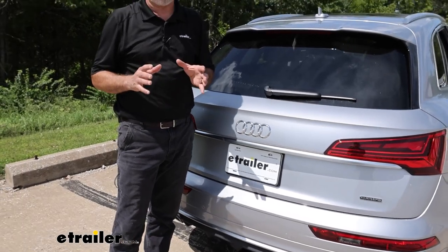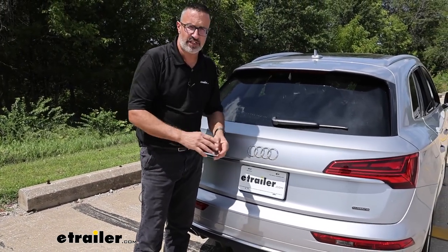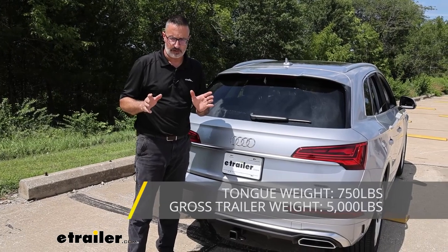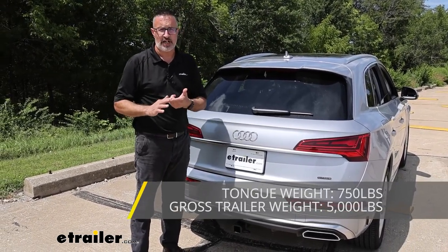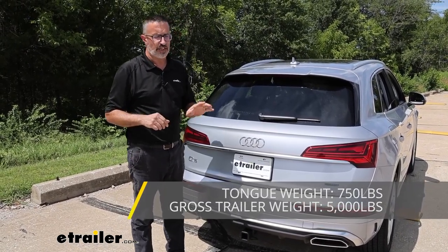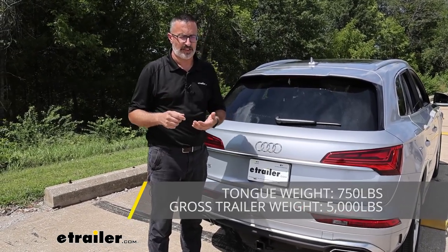Let's take a look at some of the weight capacities. This hitch has good numbers — tongue weight rating, the force pushing down on the hitch, is 750 pounds. Gross trailer weight rating, the force pulling on the hitch, is 5,000 pounds. That's the weight of your trailer and anything you put in it or on it. You definitely want to check your Audi's owner's manual to make sure you can actually tow that much weight.